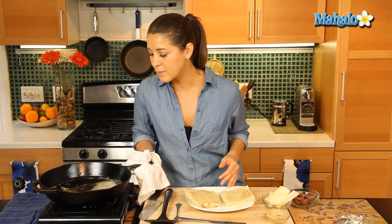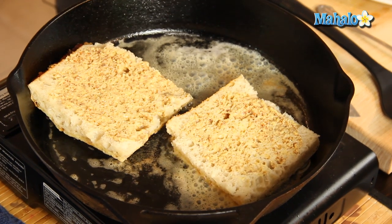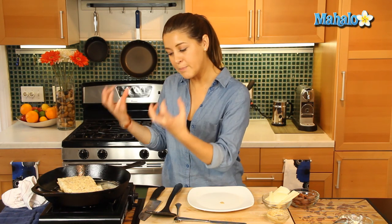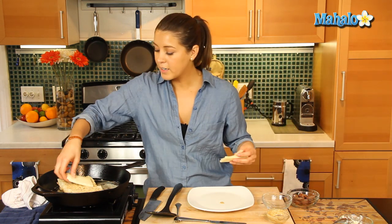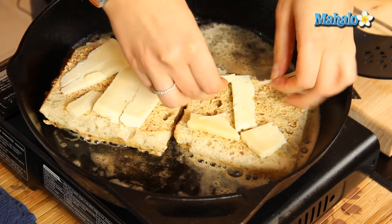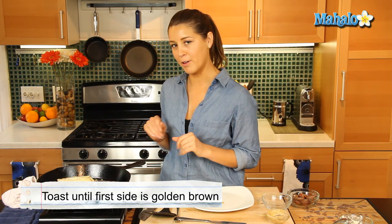The pan is nicely buttered, so we're going to pop in both of our focaccia breads with the mustard side up and let them brown a little. The cast iron pan is great for this because it keeps in the heat and lets it brown nicely. As that's going, we're going to break down some of this cheese and add it on both sides. We're going to let that cheese melt a little and let the bread brown for a couple of minutes.